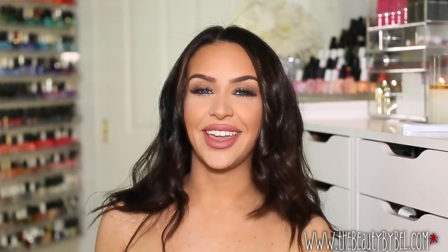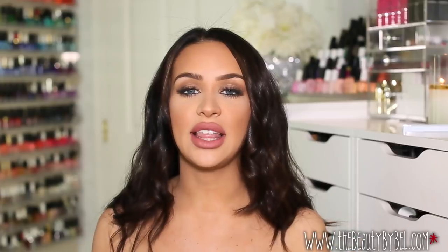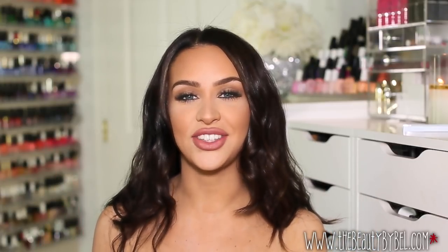Hi everybody, thank you for watching. I'm so sorry I've been missing in action, but I promise I am back at it. I'm going to be filming as many videos as possible to make up for some lost time. I got back from London on Sunday night and ever since I've been back I got sick. So between jet lag and getting sick I just needed a couple days to myself. I do apologize.